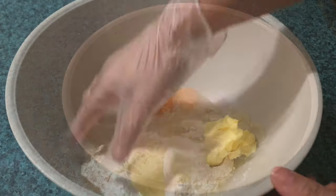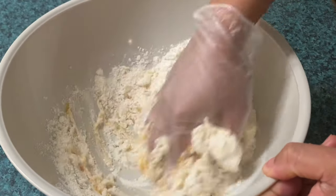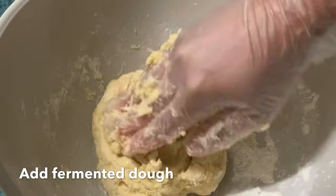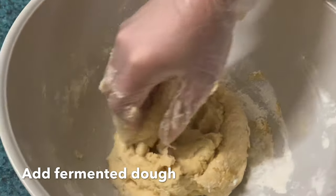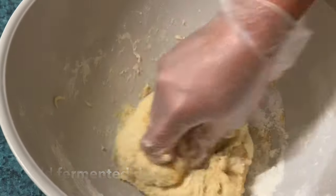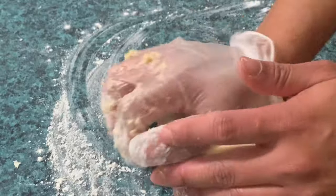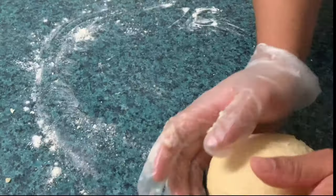Ang tanging goal lang natin pag nagmamasa tayo ng tinapay ay mapakinis natin ang ating dough at maging elastic. Kung napanood nyo ang dati kong video, tinuro ko step by step ang paraan ko ng pagmamasa. Kapag buo na ang ating dough, isama na natin ang ating fermented dough. Pagkatapos, masahin natin hanggang maging smooth at elastic. Kung nahihirapan kang pakinisin ang dough na to, sa halfway ng iyong pagmamasa, i-rest mo muna siya ng 10 minutes para hindi siya ma-overwork — isang paraan na rin para ma-relax at ma-activate ang gluten properties ng ating dough.